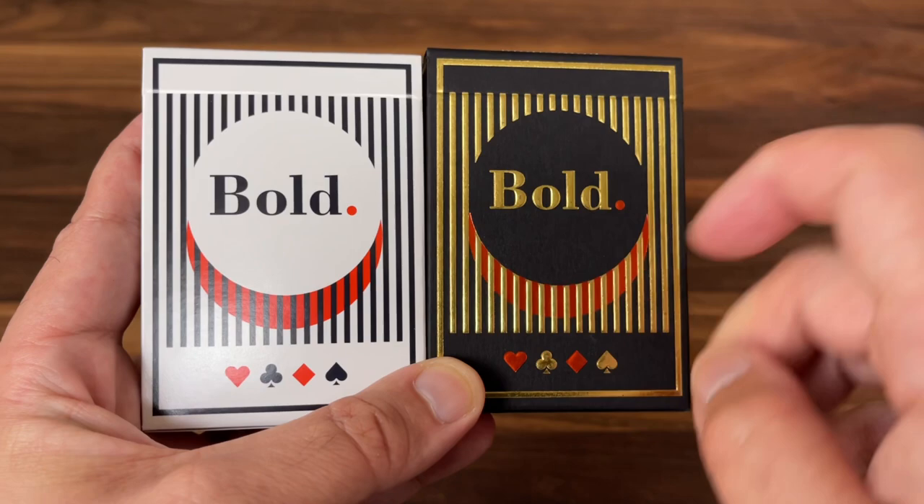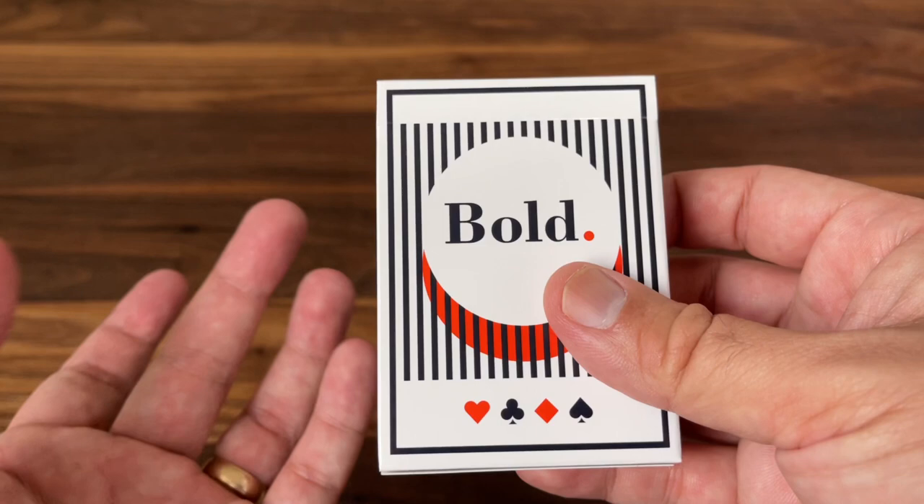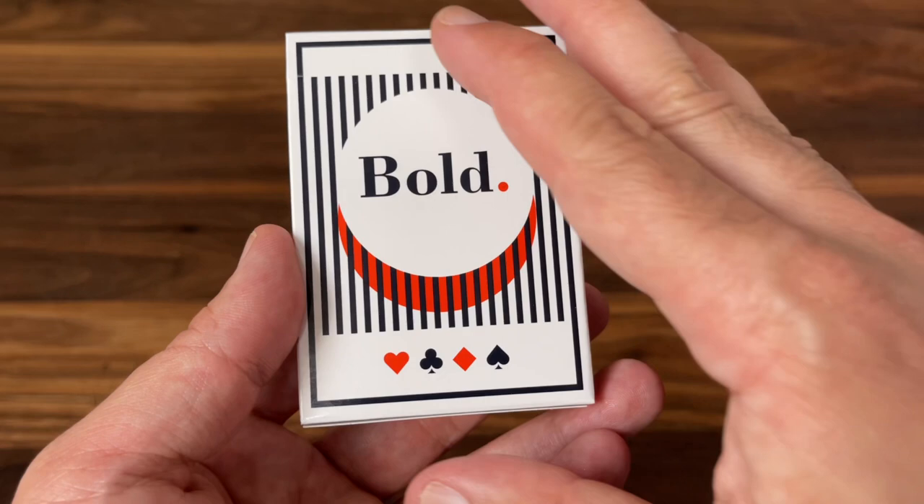It's done on a glossy finish tuck, very similar feel to what you'd find with a Bicycle deck at retail. No embossing or foiling of any sort, just done on a white tuck with a black and orange design. Very clean, modern look to it, with very thick lines throughout.